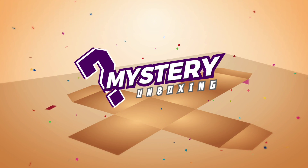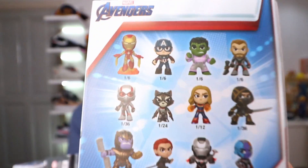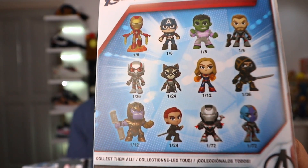Before we get to the five sneaker head must-haves, I just want to do a quick Gachapon unboxing. I have four boxes here for the Avengers mystery minis — bubble heads. You don't know what's inside, you buy it, and you get a random bubble head. Here are the characters that you guys can get: Iron Man, Captain America, Hulk, Thor, et cetera.